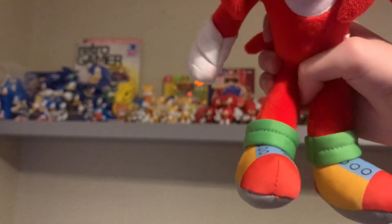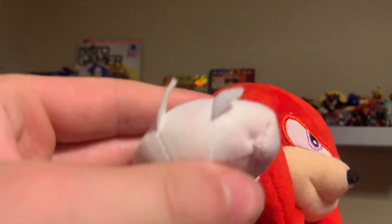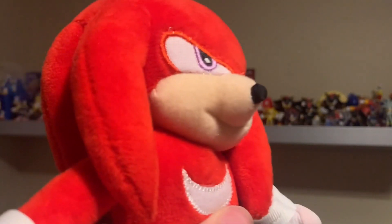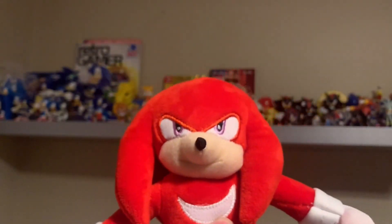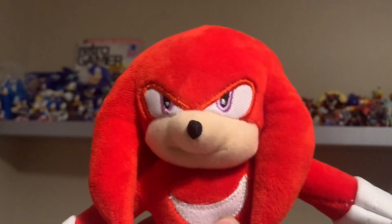Knuckles' shoes are fine, he's got his legs so he's fine there. The plush has fists and Knuckles has his spikes, so if someone gets on his bad side he'll punch them. Knuckles' mouth is a bit weird — maybe they're trying to have his nose stick out like that, but it looks really weird and they did Knuckles a bit dirty honestly.